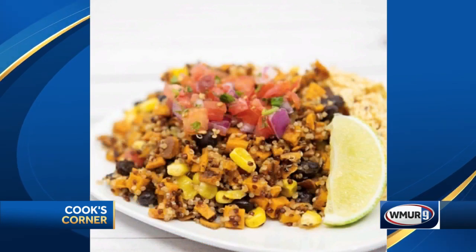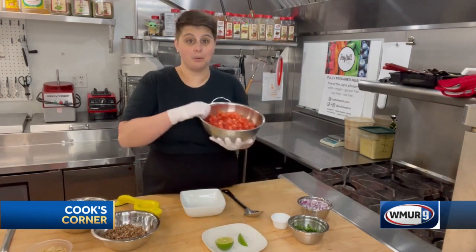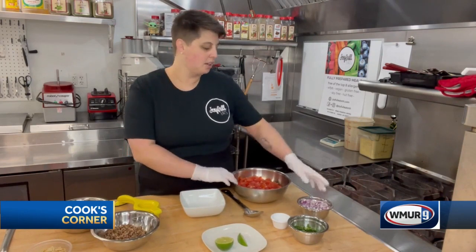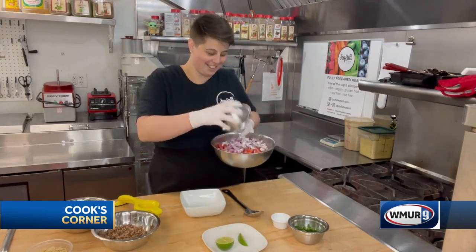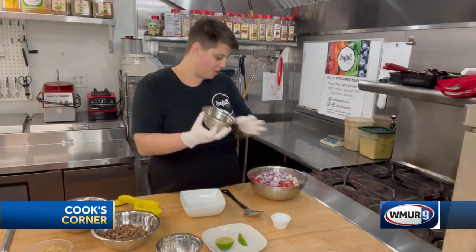Today we are going to be making the quinoa burrito bowl. First we're going to make our pico de gallo. We're going to start with a couple pounds of tomatoes — we use Roma, we really like those — about a cup of red onions, and about an ounce of freshly chopped cilantro.